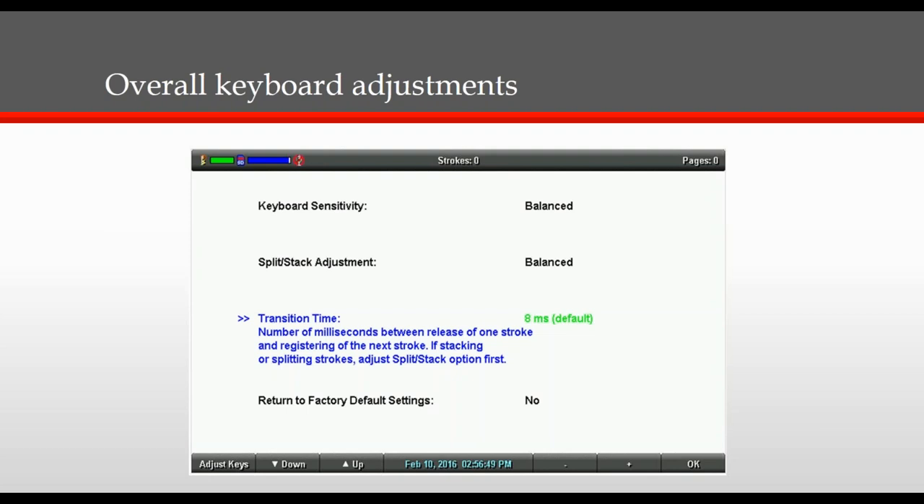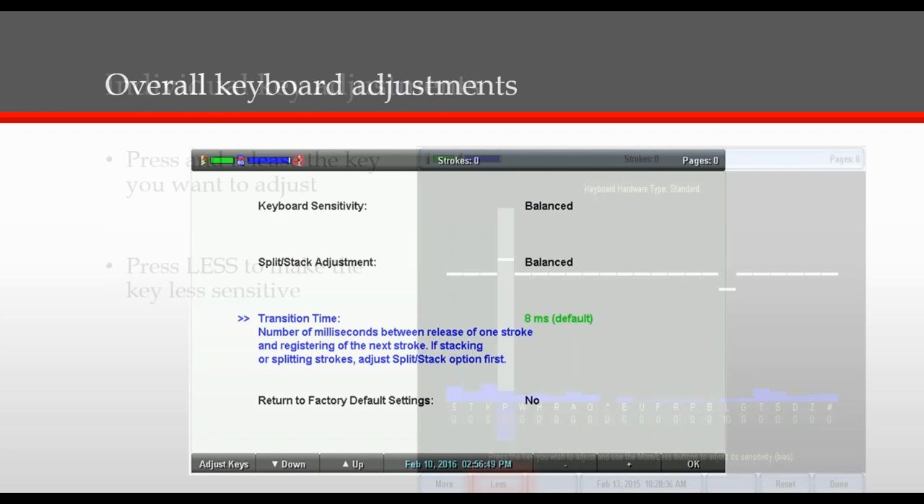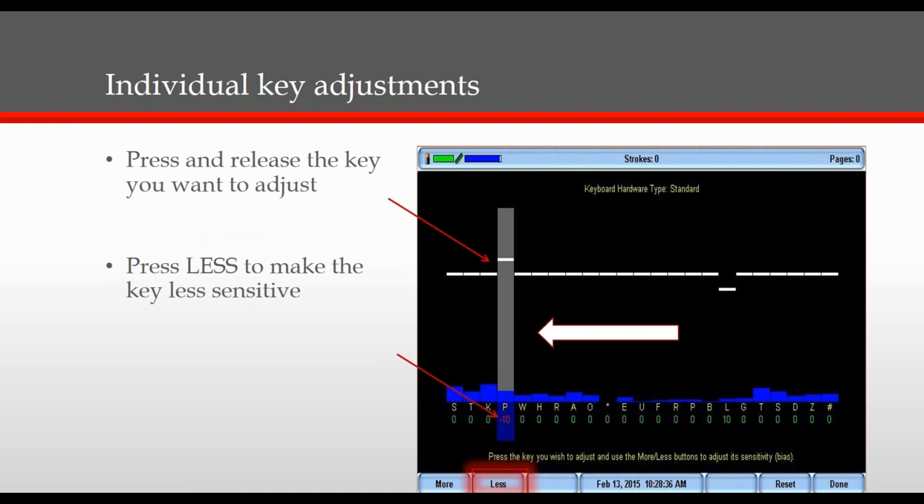At the bottom left corner, if you look right there where it says Adjust Keys, that is going to be a wonderful tool for adjusting each individual key. Simply select it and the next screen will look like this. The purpose of this screen is to adjust the sensitivity of each individual key. Press and release the key you want to adjust, then press less to make the key less sensitive or more to make it more sensitive. We recommend going in increments of five to ten during each adjustment. Once you're finished, simply select done.